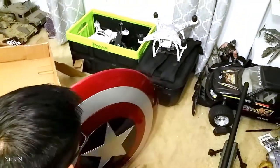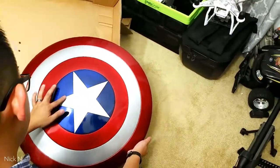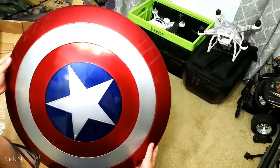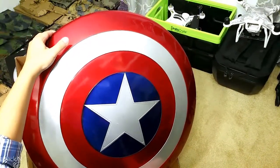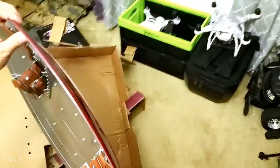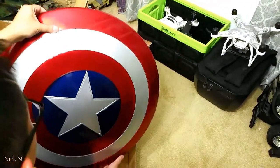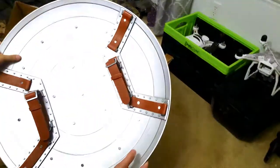Let's hang it up and take a look. I bought it on Amazon on sale for 80 bucks — I think it's going up to 90 bucks now, but it's still a pretty good deal. You can go to Amazon.com and search for Captain America Avengers Shield from Hasbro, and it should come up.